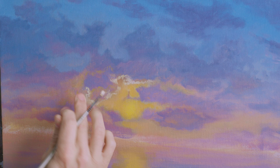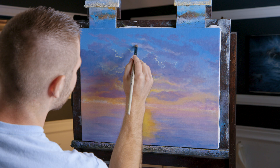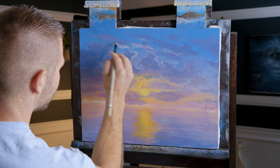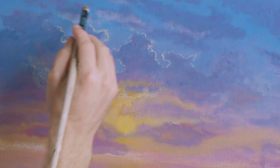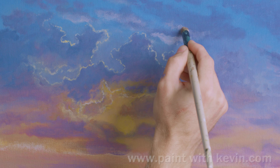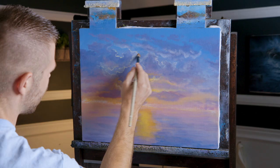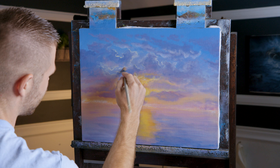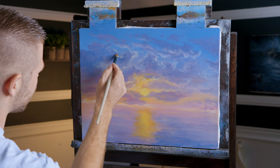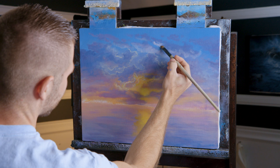Now I'm just going to brush in some wispy clouds, some of this highlight on the edge of the clouds. There's my color — it's mostly white with just the tiniest touch of red in it. Get these nice little wispy highlights. You can actually soften by kind of going around the edge of some of it if it looks a little harsh — just hit it and it'll soften it a little. It doesn't need to be everywhere. And once that dries out more transparent, it won't be so harsh.